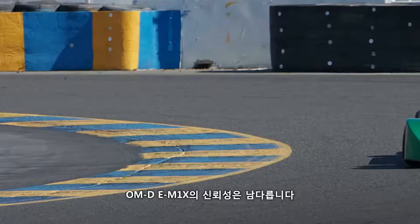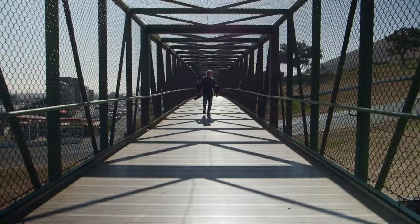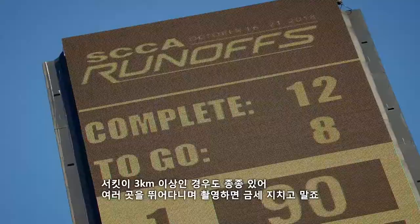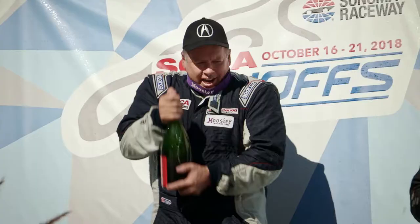The reliability of the E-M1X is like no other. Being lightweight allows ease of mobility, which is a great advantage when shooting motorsports. A track can be well over 2 miles long, and running from turn to turn can be exhausting. This lightweight gear is game-changing.